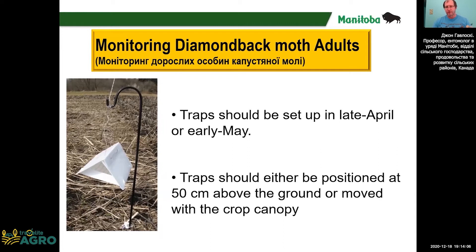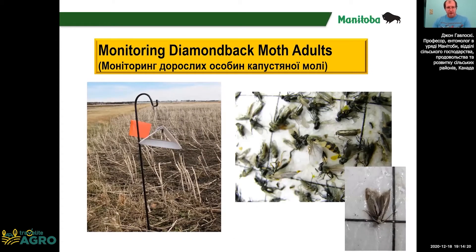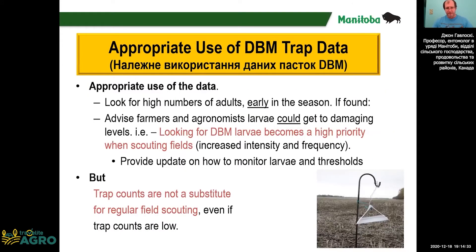We put up traps in late April or early May. The traps have a sticky bottom which traps the moths. If we catch a lot of moths, then we can warn the farmers to look for the larvae. But the traps can't be used to make a spray decision. The purpose of the traps is to encourage people to scout for the larvae.